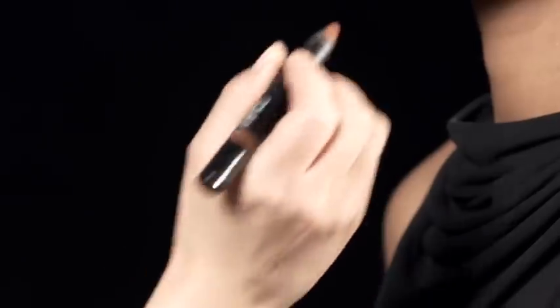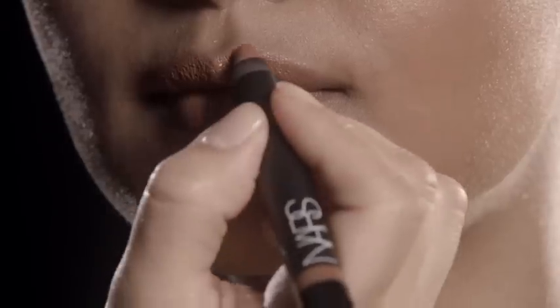And to add a little more dimension, I'm going to use more Velvet Gloss Pencil just in the center of the lip.